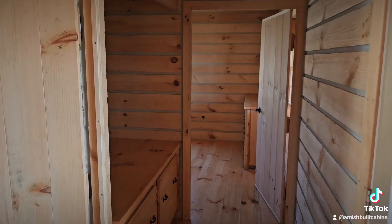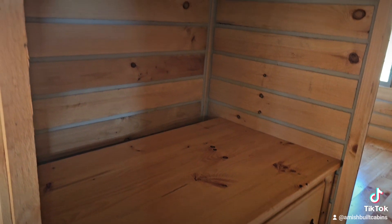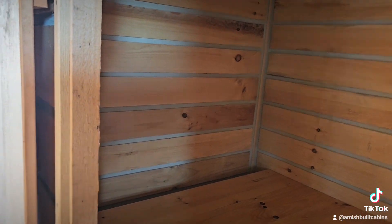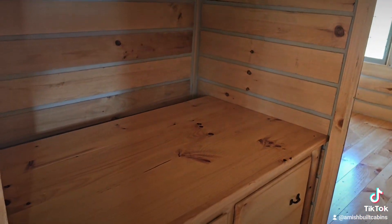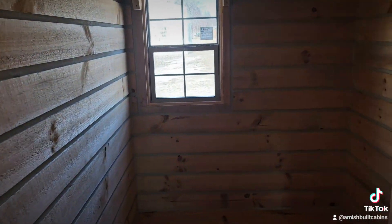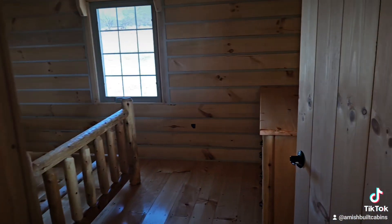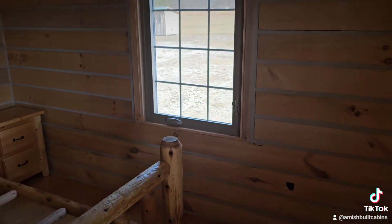Another question: this little nook is designed for a front-loading washer and dryer. Some people don't have front-loaders or want to use a stackable unit instead. What we can do is take this space — picture it cut in half — put your stackable washer and dryer on the right side, and move this wall over. All that square footage on the left goes into the bathroom, giving you a bigger, more uniformly wide bathroom. A lot of people like that option.